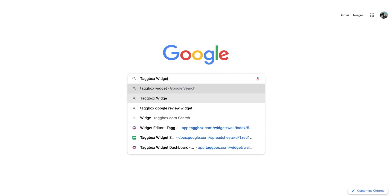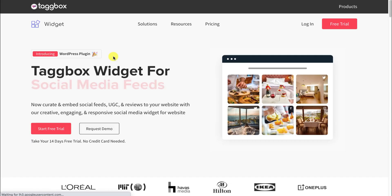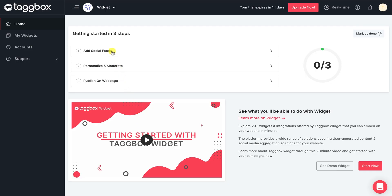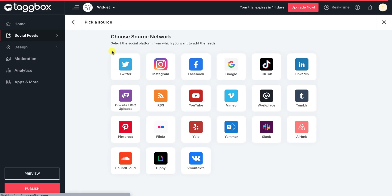Search for TagBox widget and start your 14 days free trial. After signing up, start by adding social feeds. From the available best 20-plus social platforms, select Google as your source network.